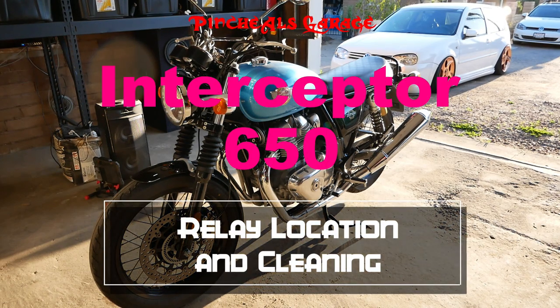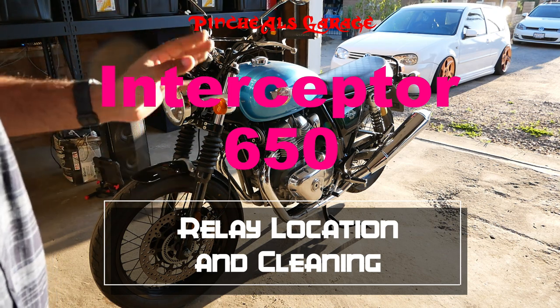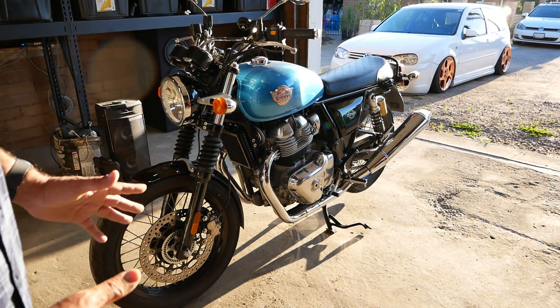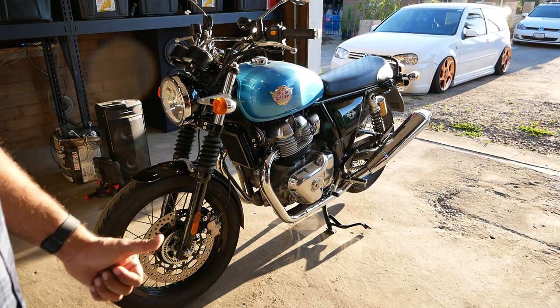Hey everyone, Pinche Owl here. On today's episode, we gotta figure out why my bike didn't want to start in the morning. It now runs fine, but this morning it did not want to start. So let's do some diagnosing and figure out what's going on, on today's episode of Pinche Owl's Garage.